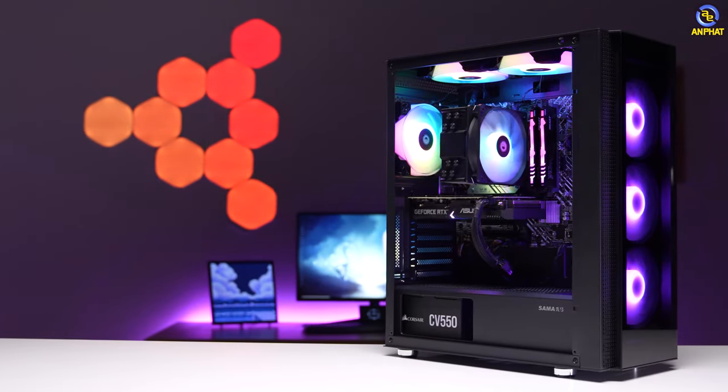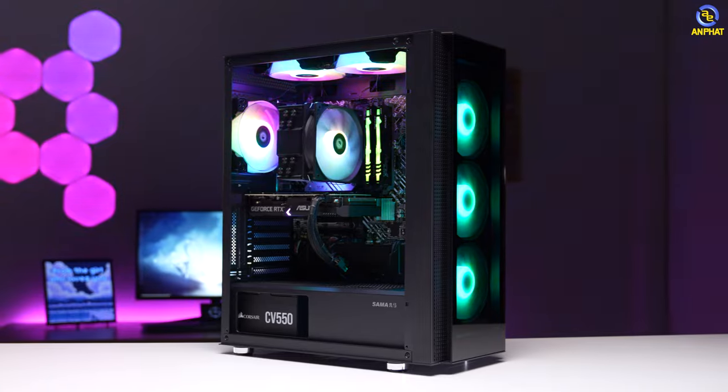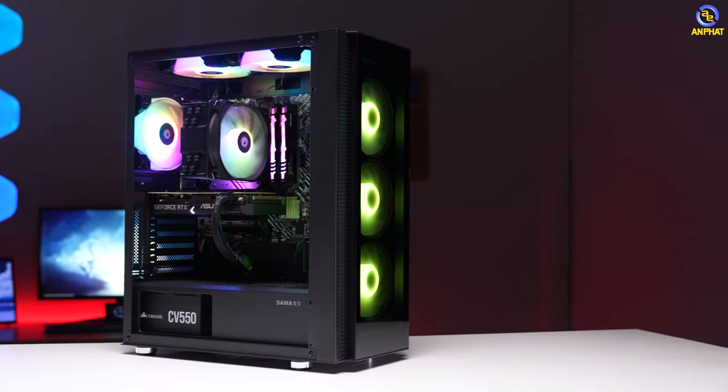Hello anh em đã quay trở lại với kênh Youtube của Amphat Computer. Nếu như bây giờ anh em có 20 triệu đồng để phục vụ cho nhu cầu chơi game, build được một bộ PC hoàn chỉnh thì anh em sẽ có một cấu hình như thế nào?